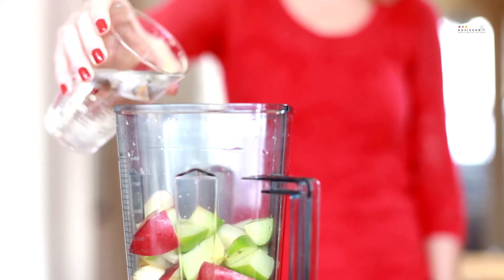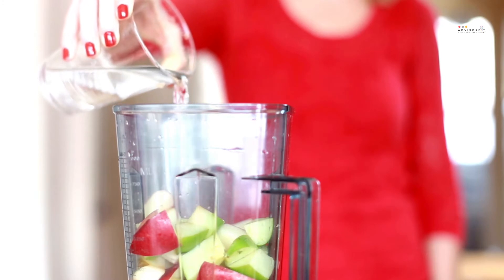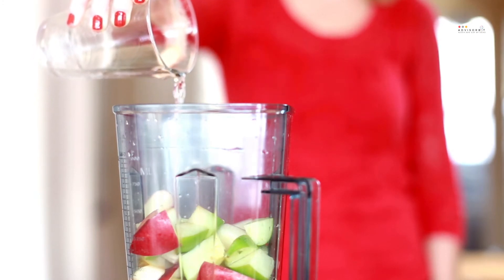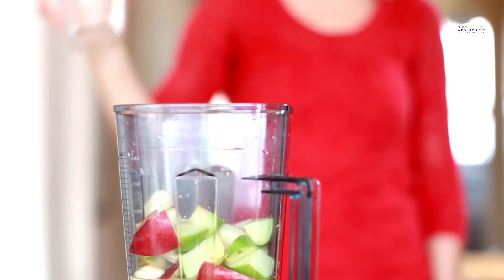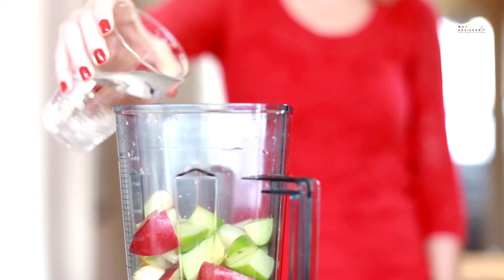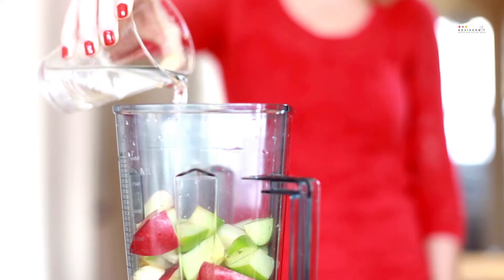As the name suggests, commercial blenders are designed for large-scale use in juice bars, restaurants, bars and other types of businesses. Some business owners might be tempted to buy residential blenders because they are cheaper than commercial ones, but these are not designed to handle the heavy workload and constant use. The main difference between the two is that commercial units are more powerful, faster and more durable.